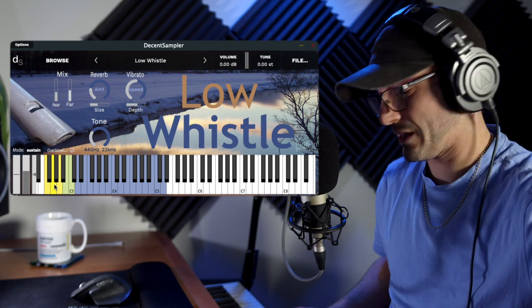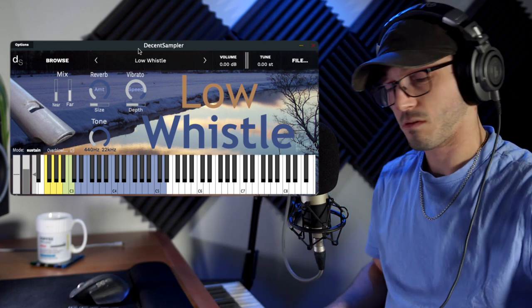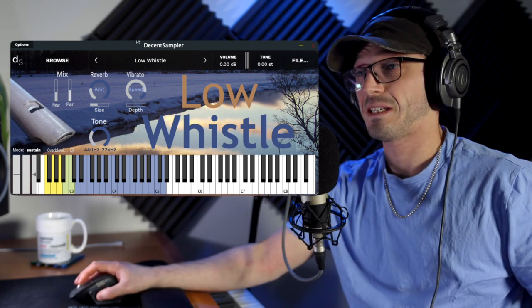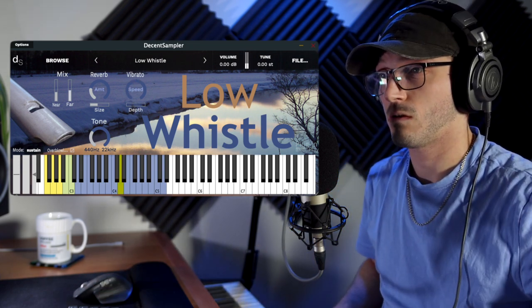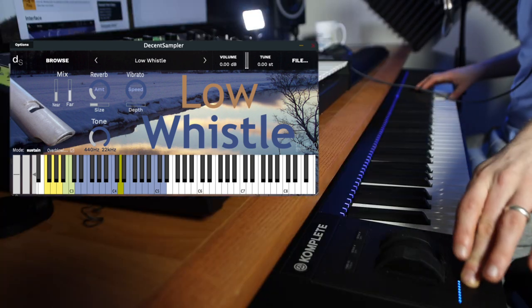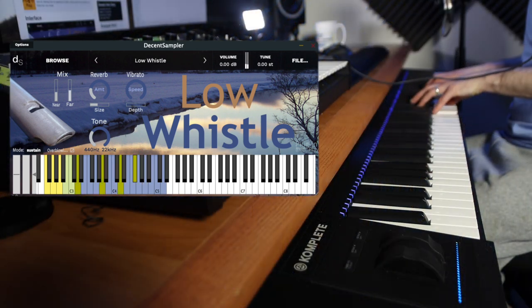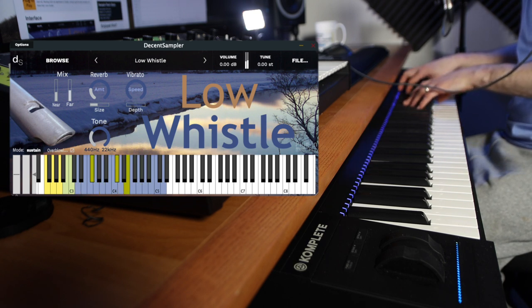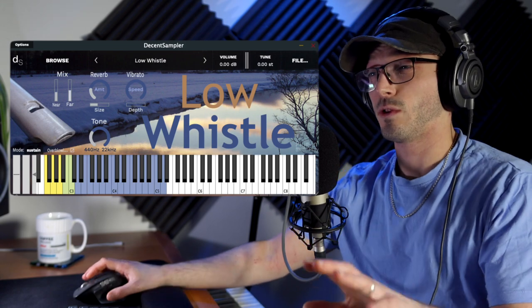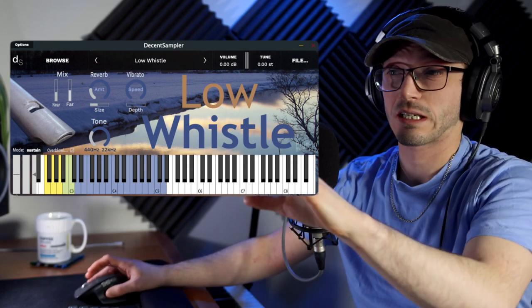The vibrato doesn't sound natural at all — it's quite an artificial vibrato. But it does the job, I guess. Personally I will probably keep that turned off. And the expression doesn't seem to do anything, sadly. You're just going to have to be a little bit more fiddly with your MIDI to try and get the right velocity layers instead of having them all over the place, which is kind of how I'm playing. But let's look at these different mic positions.